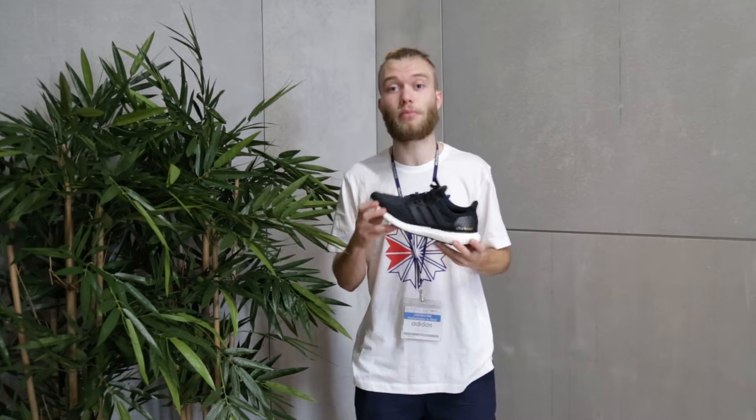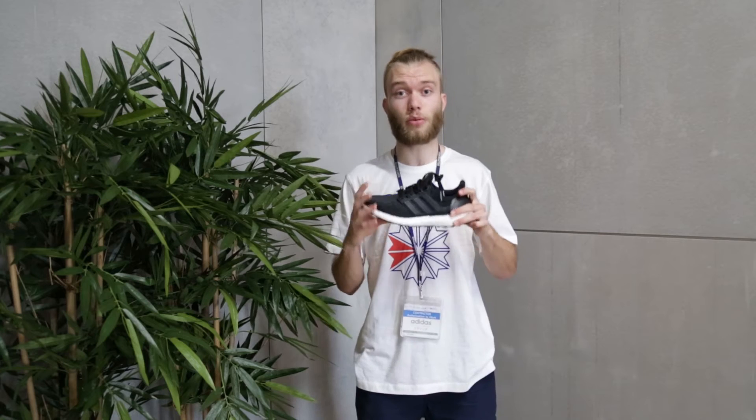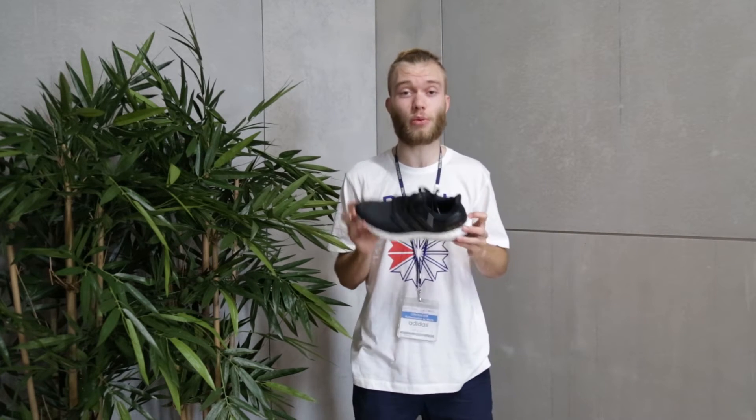Talking about the features of the shoe, we've got the prime knit which is a stretchy durable material that's made for when you run — it flexes with your feet. Going further down the shoe we've got the boost technology which obviously you all know about, it's been around for the last couple of years. It's super comfy when wearing these, you just feel like you're walking on clouds.